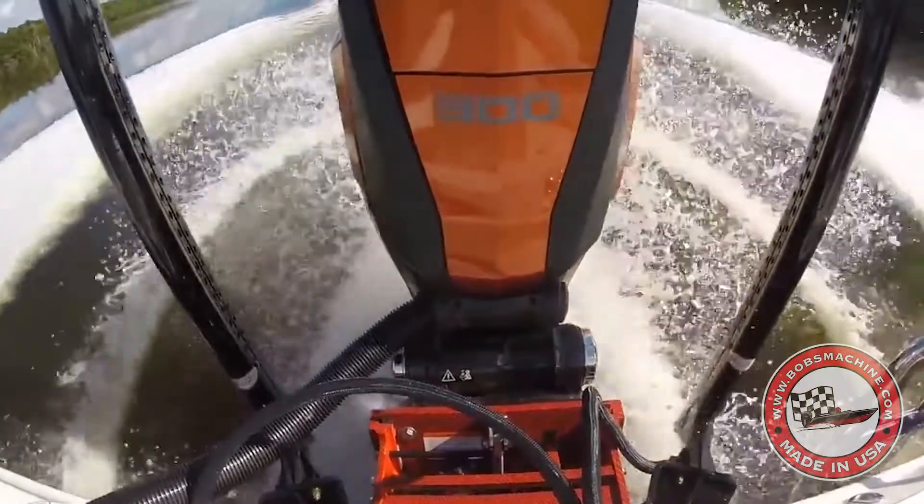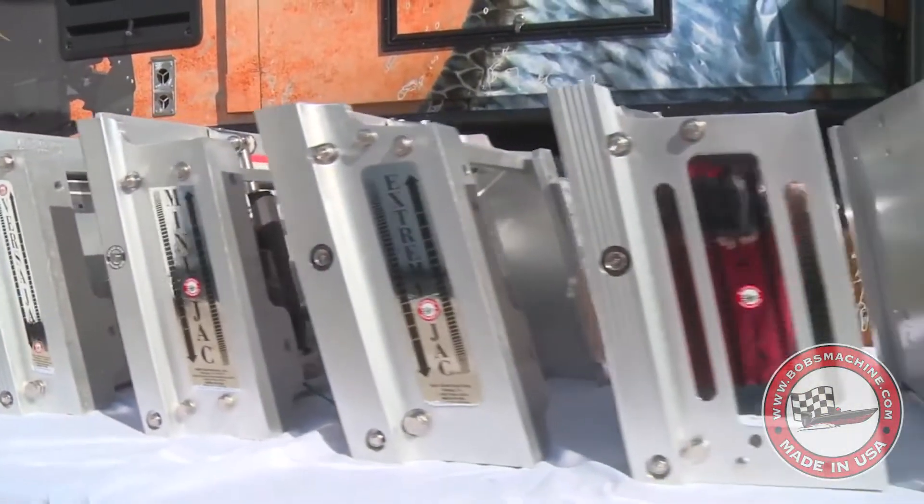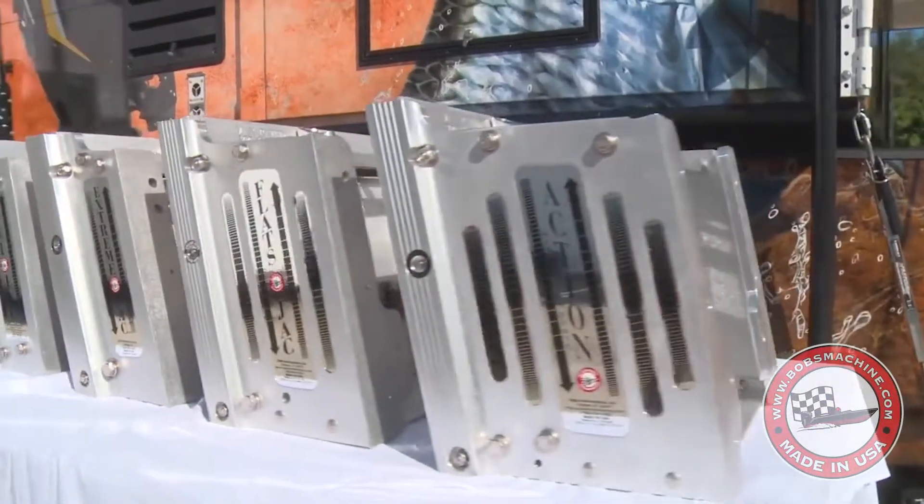If you've got a boat that's got 400 horsepower, we've got a jack plate for you. From 4, 6, 8, 10-inch, 12-inch plates, 14-inch plates.